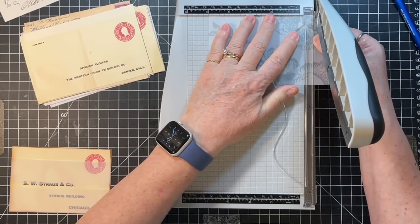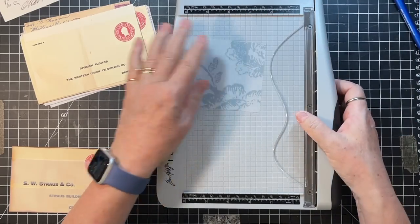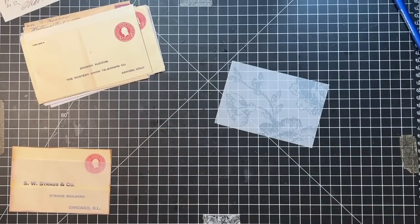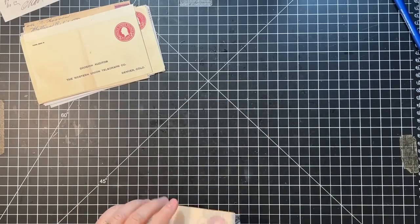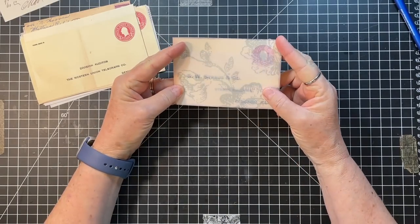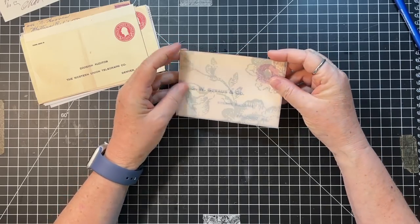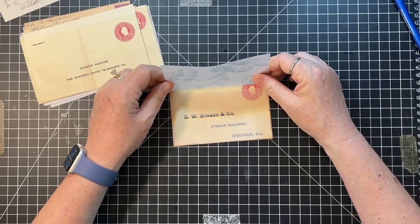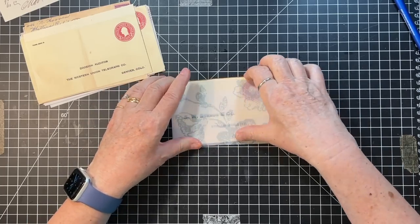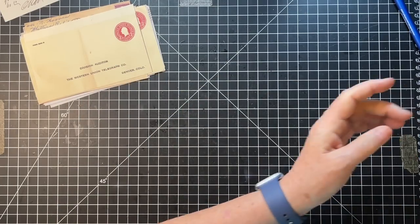So Pam cropped photos and made a few cards. Then Linda, who sits across from Pam - that's going to be that one, guys. I kind of like how this stamp ended up kind of in the middle of the flower - it almost looks like a flower center.